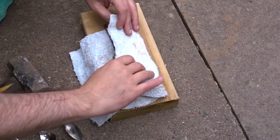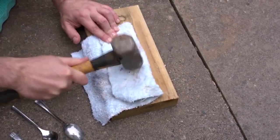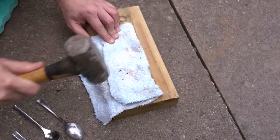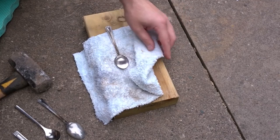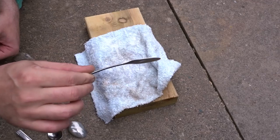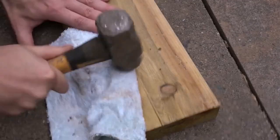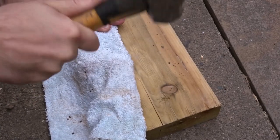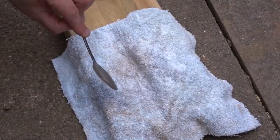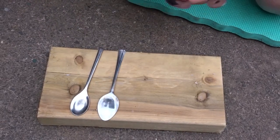First thing I need to do is flatten out the spoons. I'm using a rag here to protect the metal and a hammer, just bashing them until they flatten out. This will make them sit on the wood better if they are flatter. And there are the spoons all flattened out.